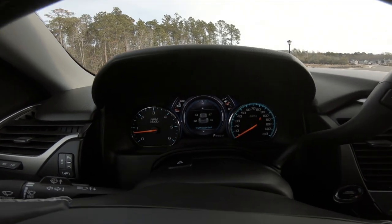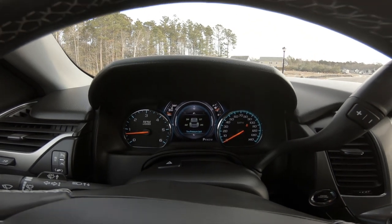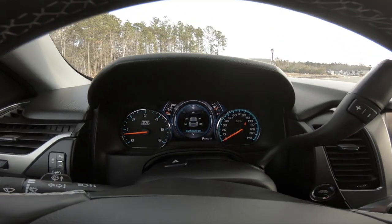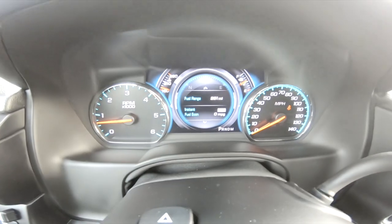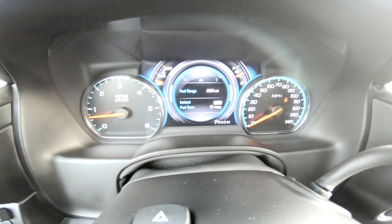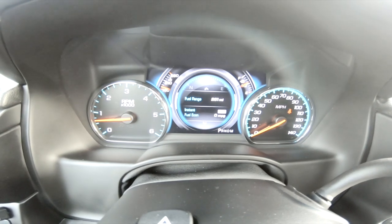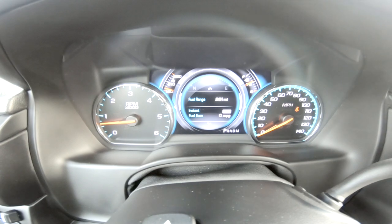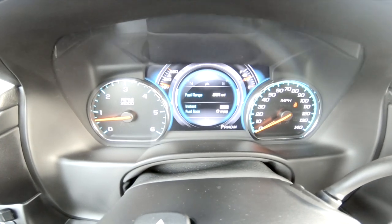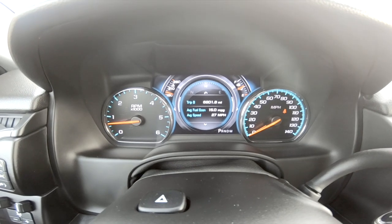I love the tire pressure feature because most cars tell you a tire is low but not which one — this tells you which specific tire. Now you can see the V8 display right here. This has a cylinder deactivation feature: when going downhill or on a flat surface where it doesn't require all eight cylinders, it deactivates down to four cylinders, which increases fuel economy. You also have trip A and B to calculate average fuel economy for a trip.